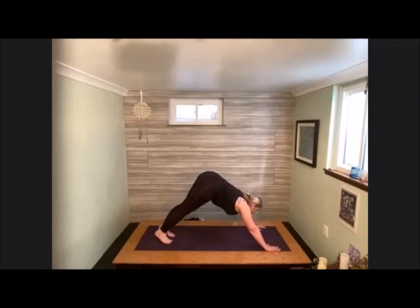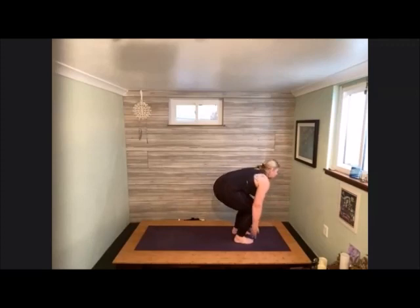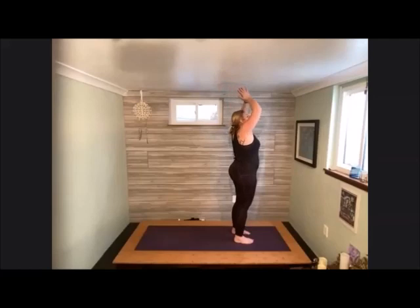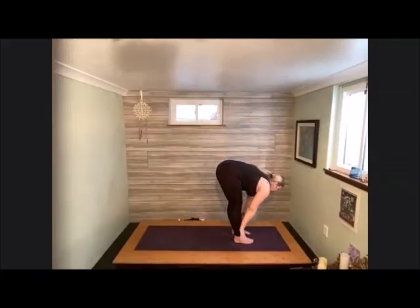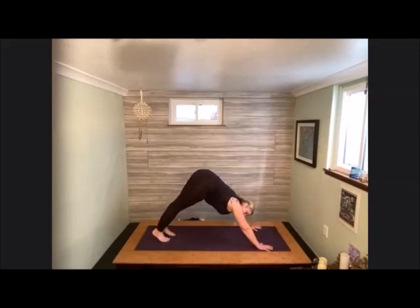Bend the knees, peak forward, hop, skip, or jump — however you'd like to get to the front of the mat, meeting in our forward fold. Halfway lift without stepping back, then melt back down again to hold. Bend the knees, take the arms out to the side, sweep the fingertips up and over the head, palms gentle into heart center. Inhale reaching hands up, lead with the chest and fold all the way back down into your forward fold. Halfway lift again, fold back down. Hands pointed down onto the earth, step one foot back into that downward facing dog.